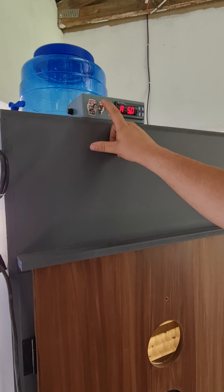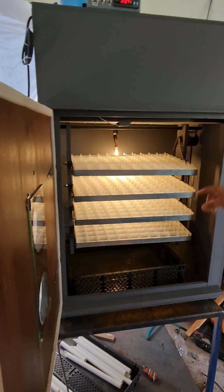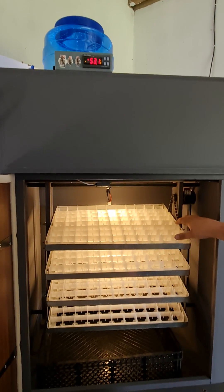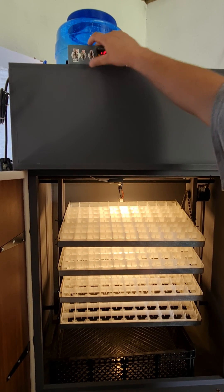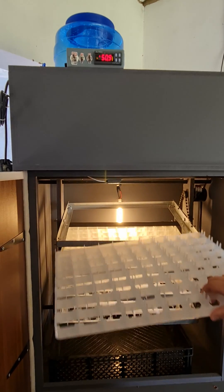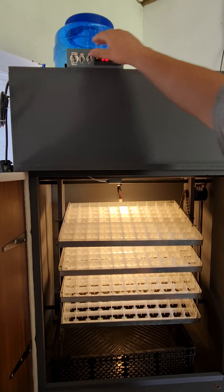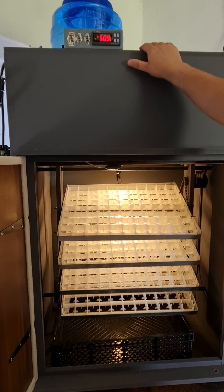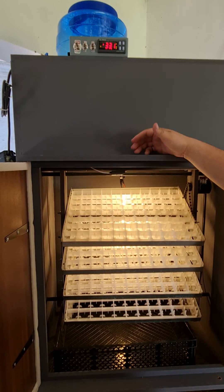This middle switch is for your egg turner. This is the most important switch on this machine as it controls the rotations of the machine. If it's off, it pauses the rotations. Whenever you're working inside the machine, this switch needs to be off and in the level position so that you can remove these trays freely. When you've finished working, you can turn it back on. It's a fully automatic machine — it will rotate every 90 minutes, back and forth.